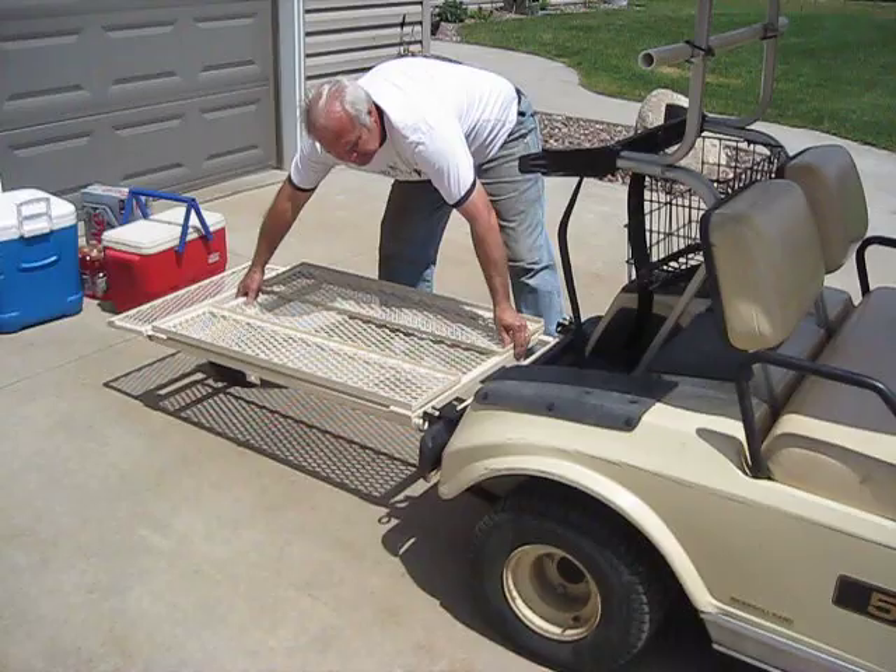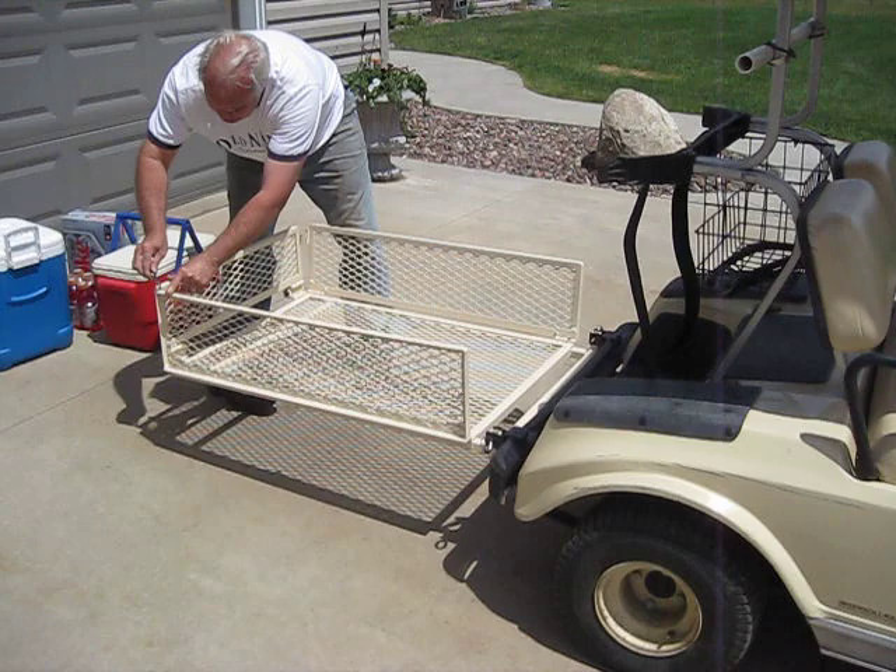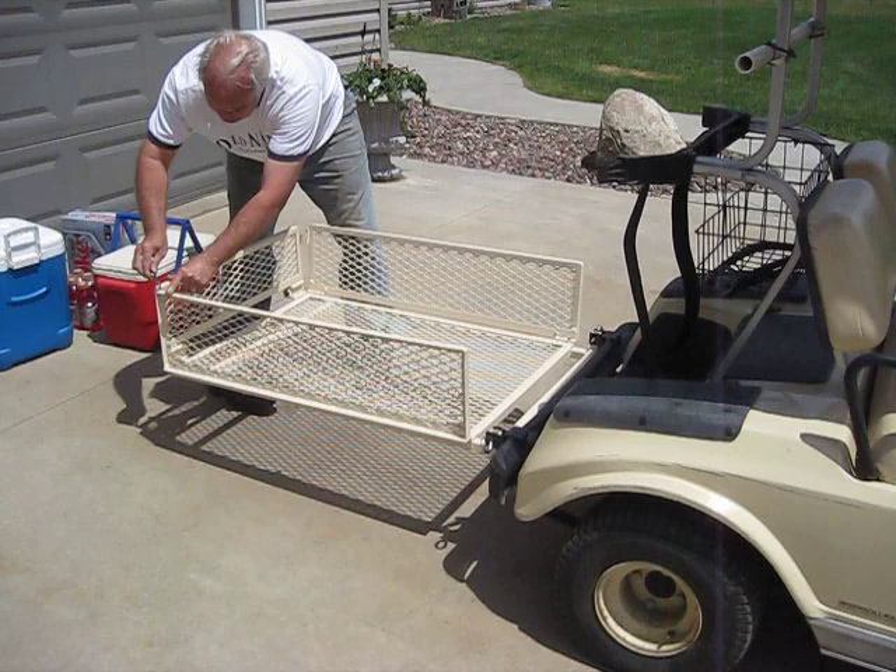We fold it down in less than ten seconds and put it back in a cube configuration in just a few minutes, ready to hold it.